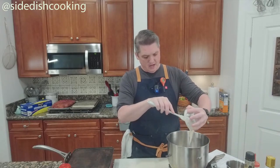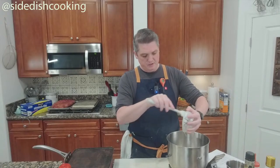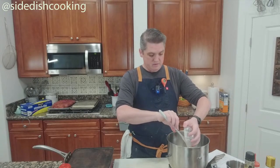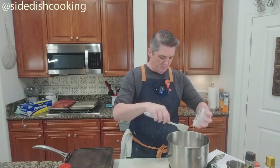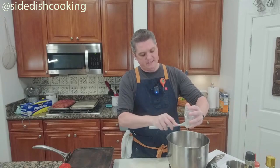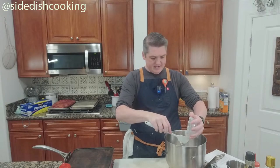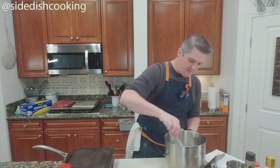I'm measuring out 150 grams of the starter — we need all of this. When you bake, you always weigh things. The sourdough in here is fairly stiff, which just means it's not as loose in consistency — not like pancake batter; it's thicker than that.